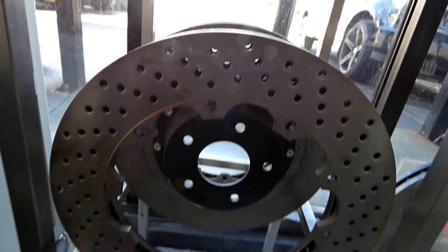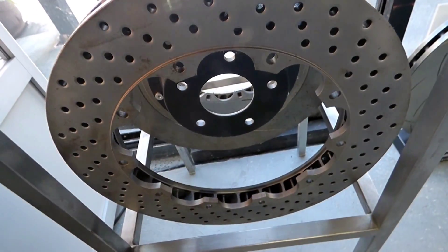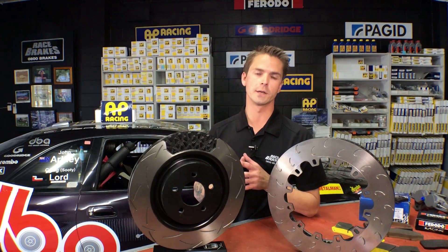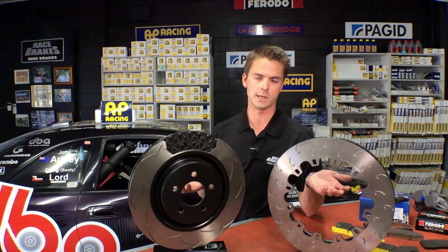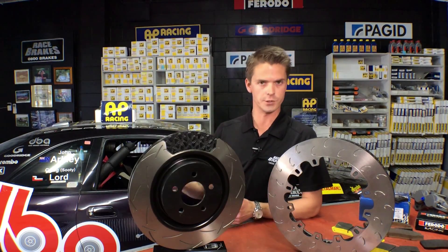Now a lot of people ask us about drilled rotors. While they do the same job as a slotted rotor, they actually do it very unreliably. They suffer from cracking and we generally don't recommend them unless the car is going to an auto salon or a car show.